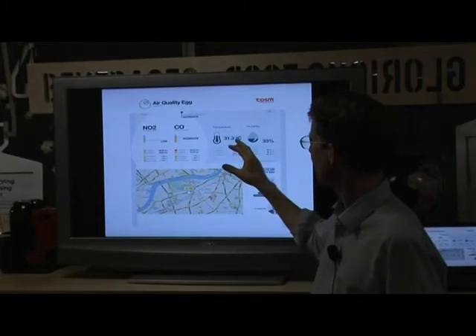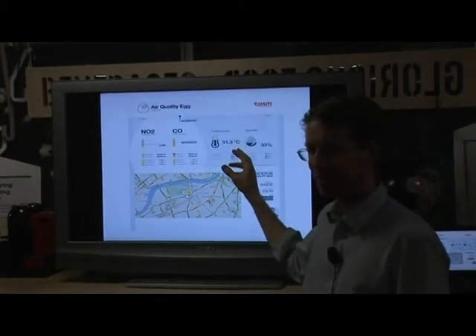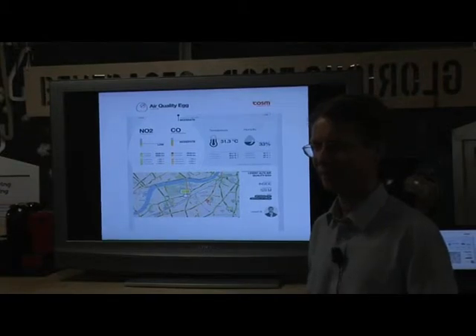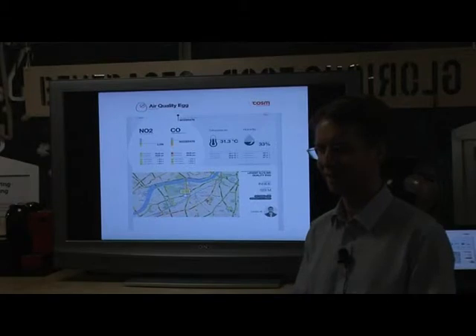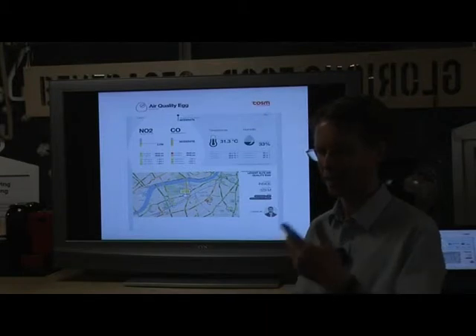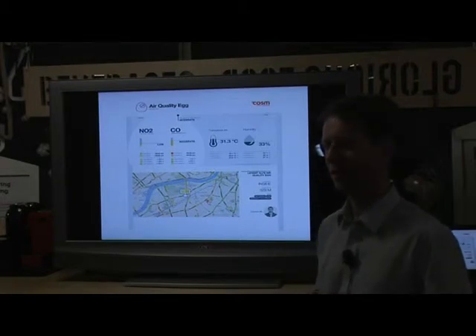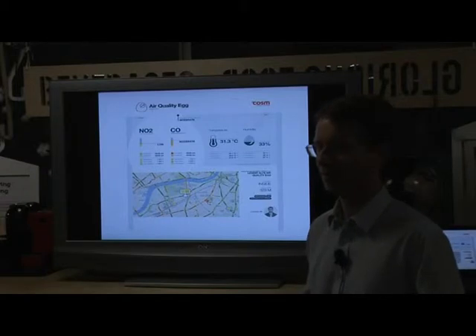Let me ask you a question, Jason. How accurate do you think the temperature is? Have you compared the temperature from the egg with, say, the BBC weather forecast? Mine gets direct sunlight, so it would obviously be skewed by its position. The temperature is skewed because of the sunlight - it always reads higher than the BBC temperature.